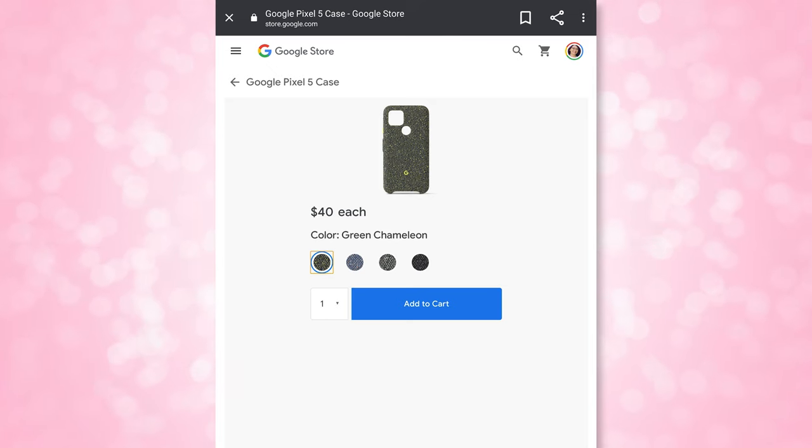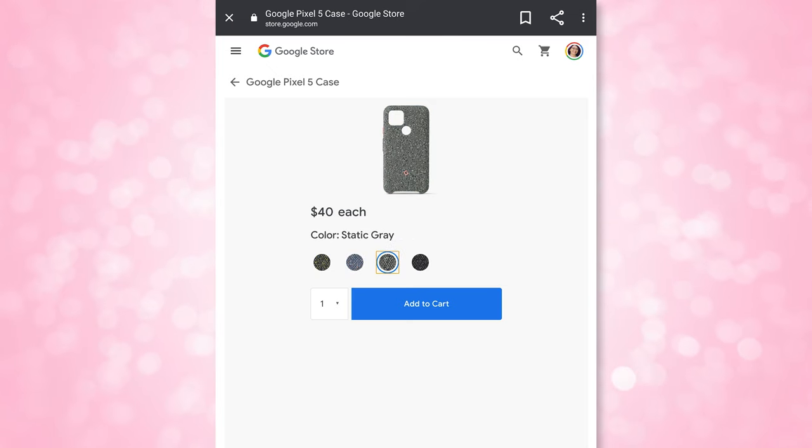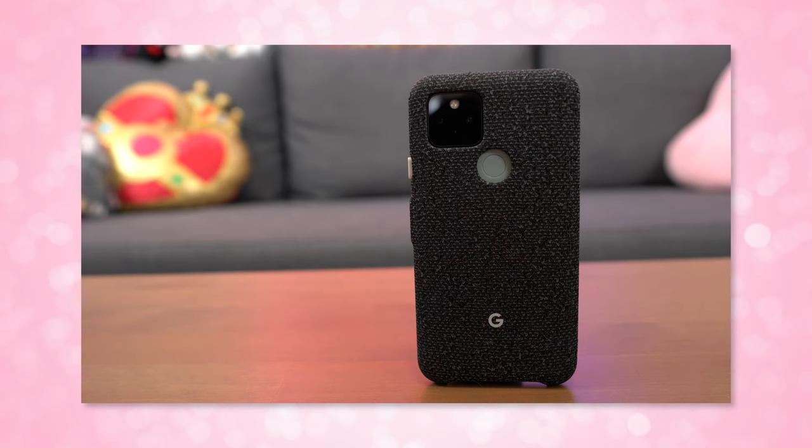This is a $40 case. It comes in green chameleon, blue confetti, static grey, and this one which is basically black. I love color with phones, so I do prefer the aesthetic of the blue and grey ones over this black one.